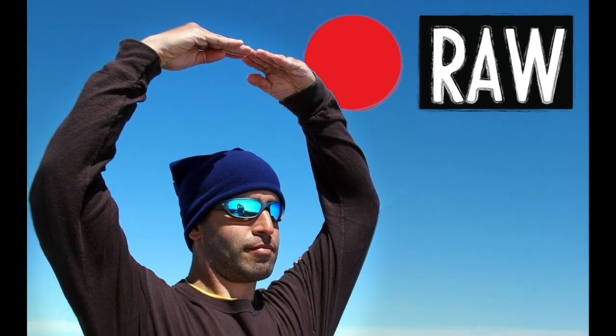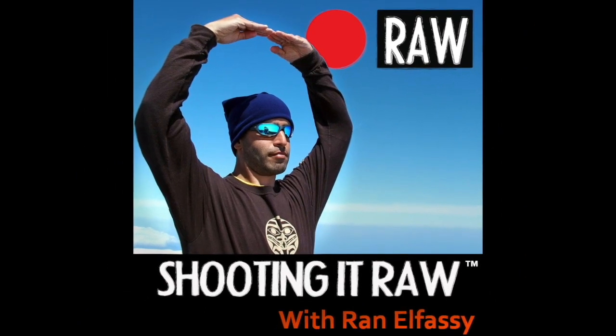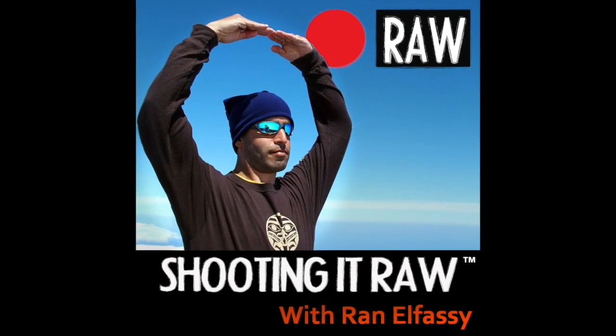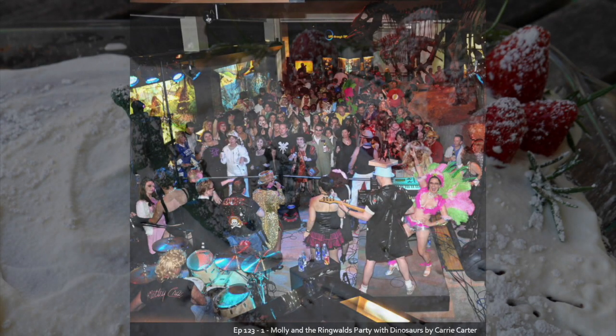Shooting it raw. Okay, from the pause — the listener knows something.